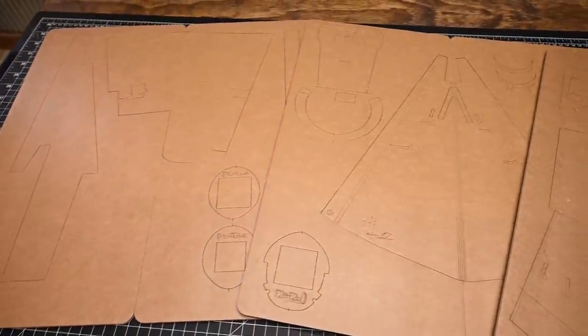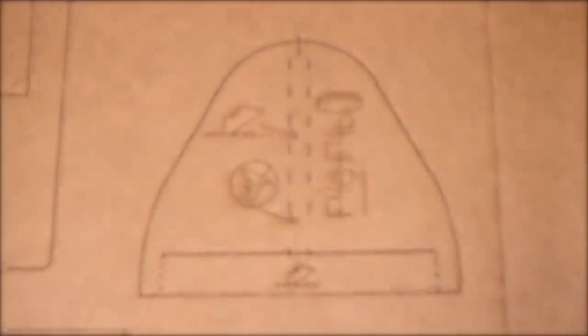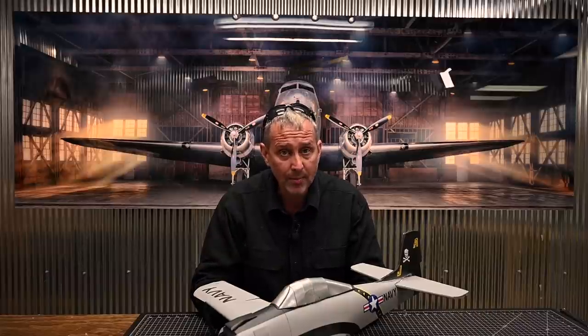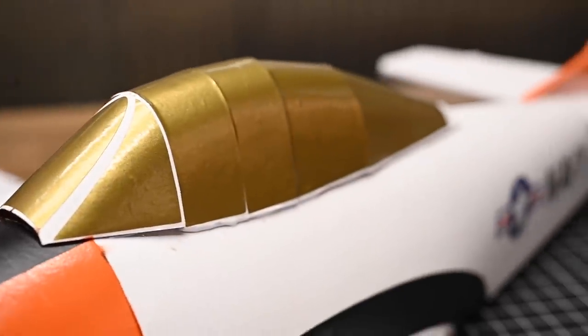One other feature of this kit is symbol mapping. Symbol mapping is simply the laser etching of instructions on the underside of the part. There are a number of advantages to symbol mapping. It just helps speed the process up. When the builder understands why parts go together, they are much less reliant on the video. Having a better understanding of how the aircraft goes together actually makes the build experience much, much better.